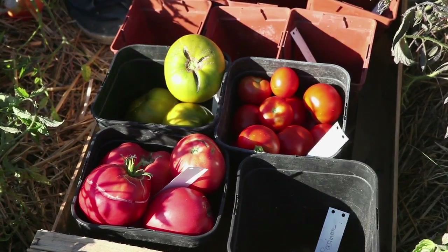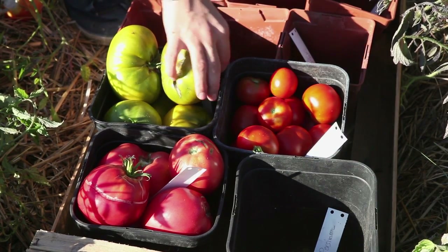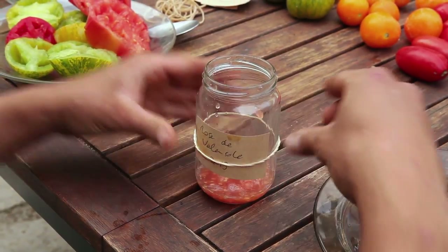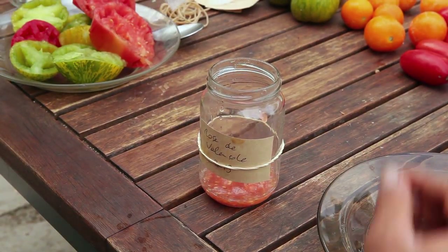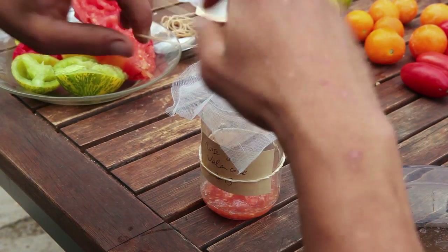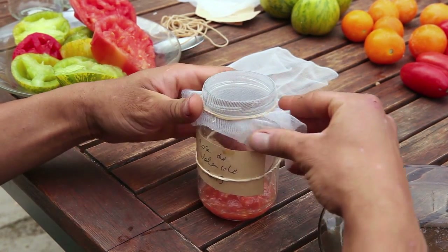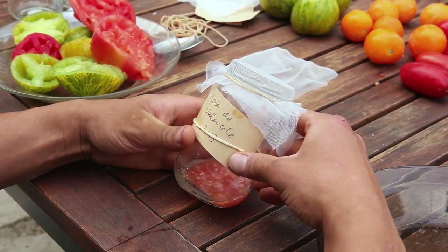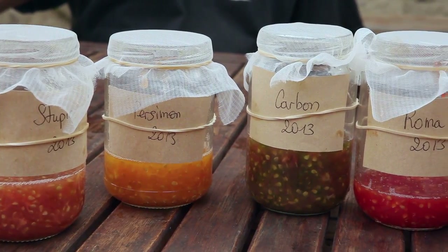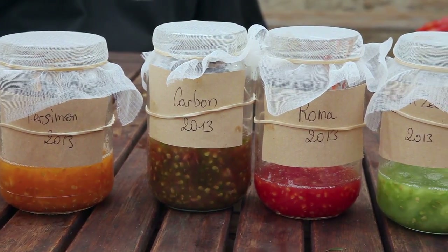Seeds should not be saved from damaged or fermented fruit. Each jar is labelled with the name of the species and the variety. The glass jar makes it possible to observe the fermentation process. Do not close the jar tightly. Simply cover it and protect it from flies with insect netting, and place it in a warm place between 23 and 30 degrees, out of direct sunlight.